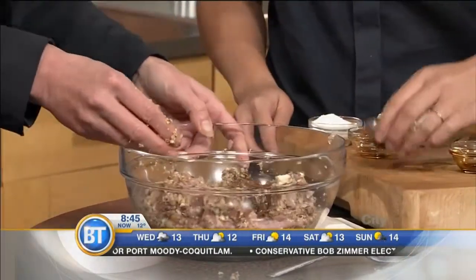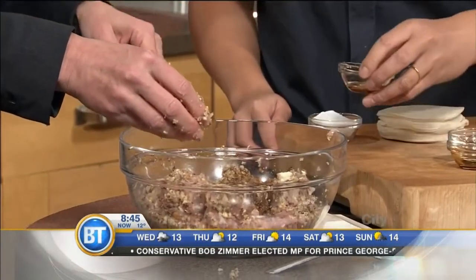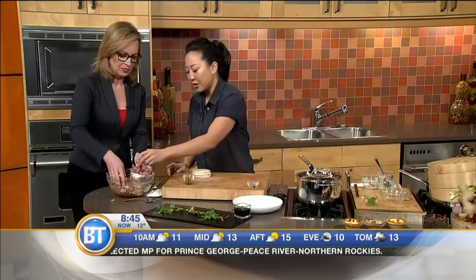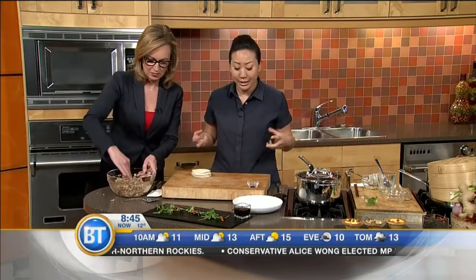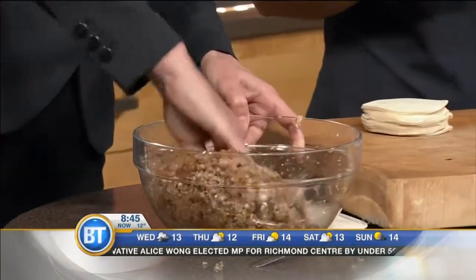I have some soy sauce, some Chinese cooking wine — that's a secret ingredient, isn't it, Taryn — some sesame oil, and then in here sugar, salt, and pepper. You'll notice I have sugar in both of the dishes, even though they're savory. With Chinese and a lot of Asian cooking, it's all about balance. When you have the salt, you want to balance it out with some sweet.